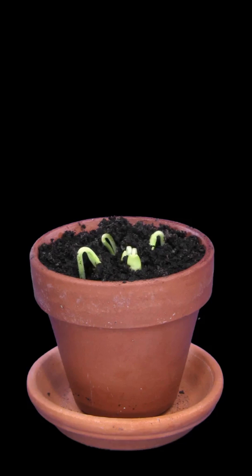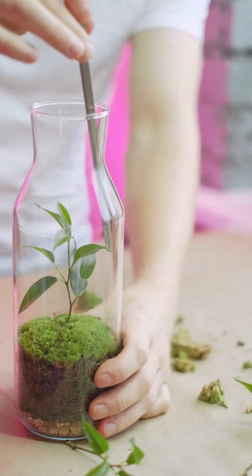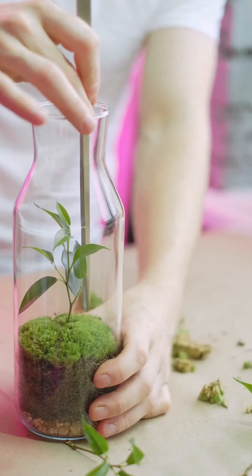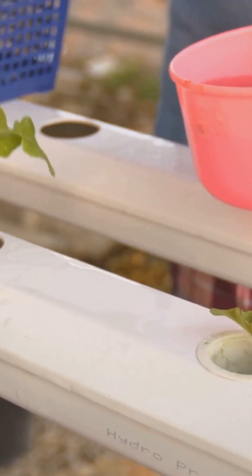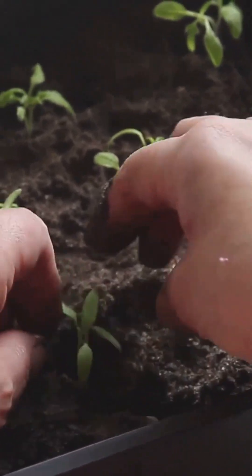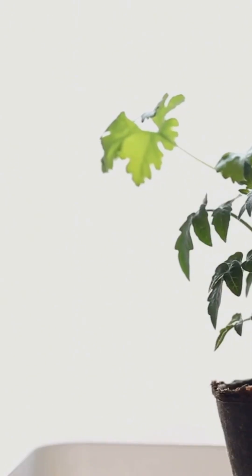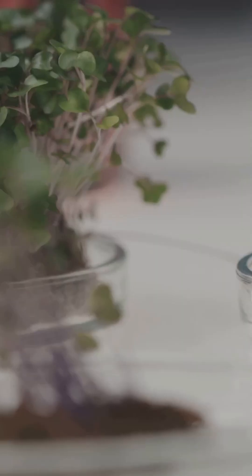Let's make a Kratky jar. First, wash and rinse your mason jar well. Mix your nutrient solution with water, following the instructions. Gently remove your seedling and rinse off any soil. Wrap the roots in growing medium, then place the jar somewhere bright but out of direct sunlight. Now your plant can relax and grow.